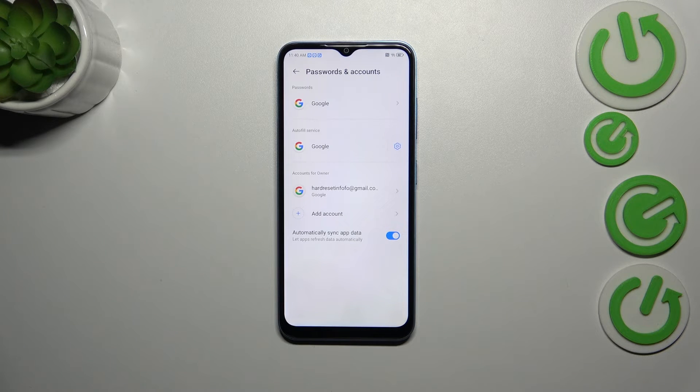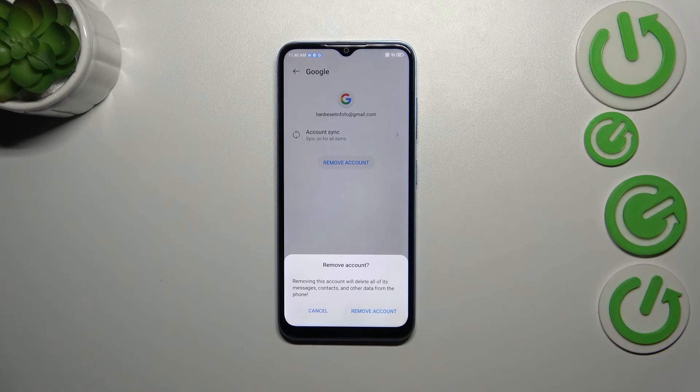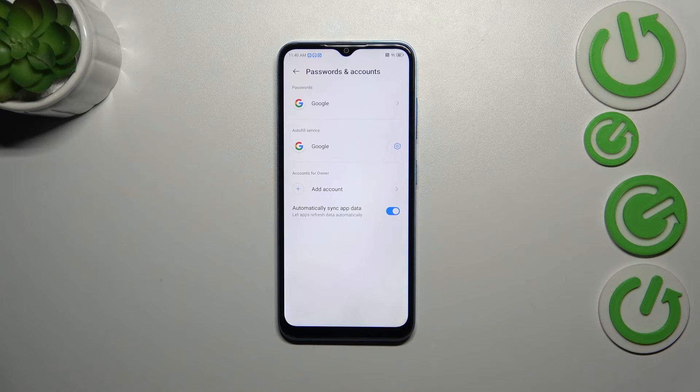Of course you can always add another — you can have multiple accounts on one device. You can also remove one: simply tap on it and tap on remove account. Tap on remove account again and as you can see it will be immediately removed.